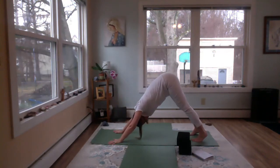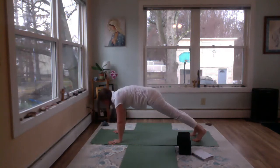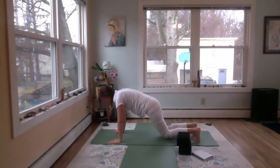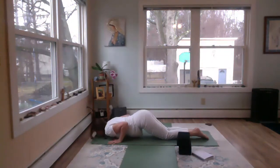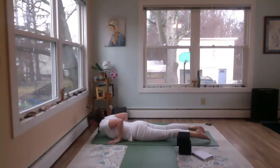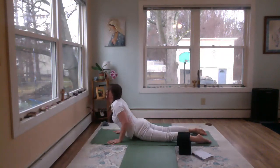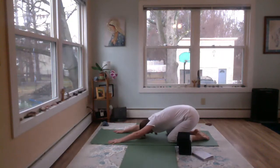Lift the hips high, stretch it out here for a moment. Big breath in, then exhale forward to plank. Nice big breath in, and then exhale — drop your knees, drop your chin, drop your chest. Inhale, swoop through to a little Bhujangasana. Big breath in, exhale, come back to child's pose.